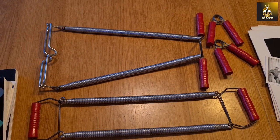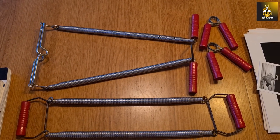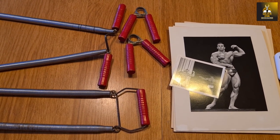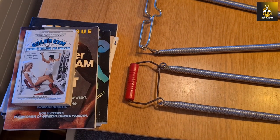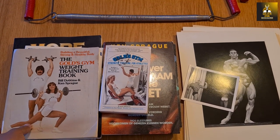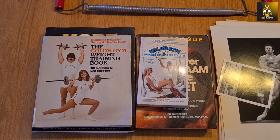It's pretty interesting to see what people trained with back then. So that's what I wanted to show today — what was in the mail: the cable home gym, the photos from the 1970 Mr. World competition, and the autographed books by Ken Sprague. If you're interested in Ken Sprague's books, I would highly recommend visiting eBay or Amazon where you'll find them secondhand relatively cheaply.